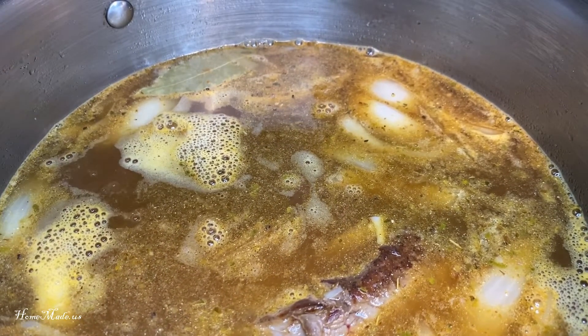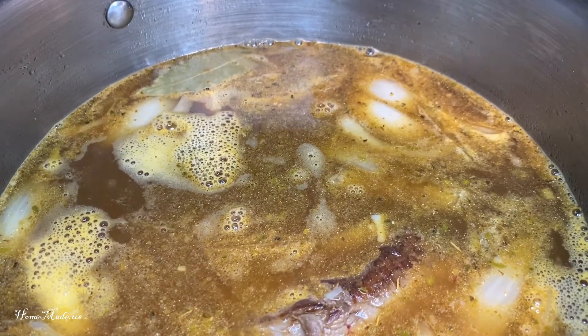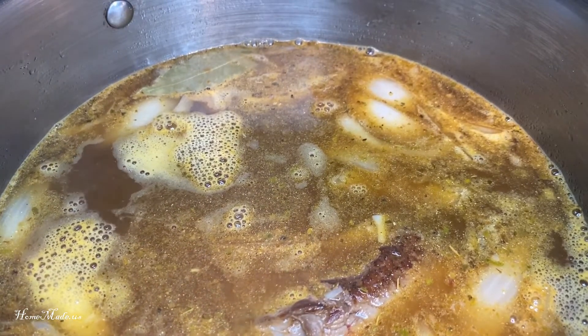Then in six hours I'm going to add some potatoes to cook for the last hour. All right, I'll see you then.